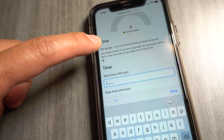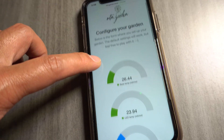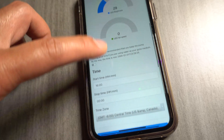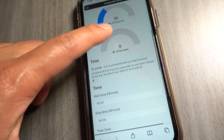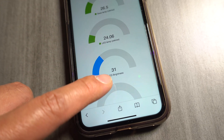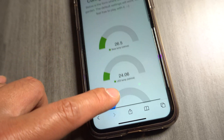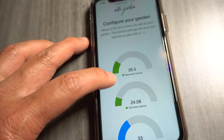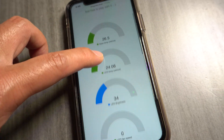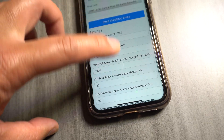If you set everything to zero it'll stay on continuously. You can also control the pump — click it and you hear it click off. So you can manually configure the pump, light intensity, and everything else right on screen. The light is currently at 31% brightness and I set it to 80%, so it'll keep climbing until it reaches 80 and then stop. This is the first version, and Chris is going to add more features to make it even more user-friendly and efficient.